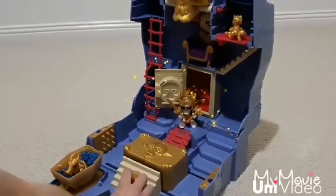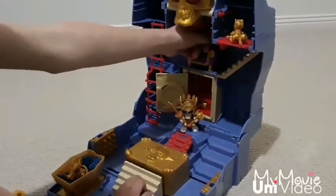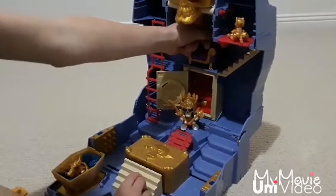Now the fun begins. It's the fight between the king and the beasts. Let's fight! I told you not to trespass — this is what you'll get!